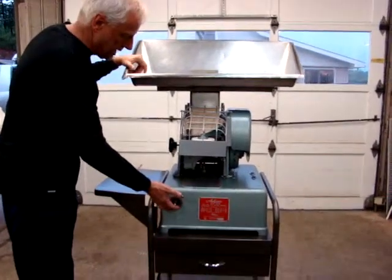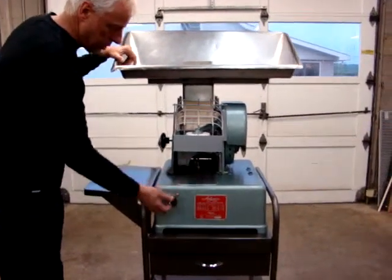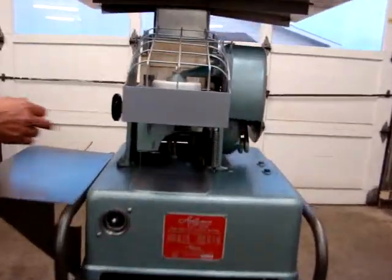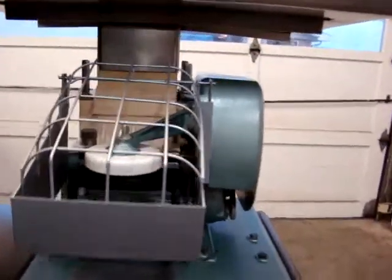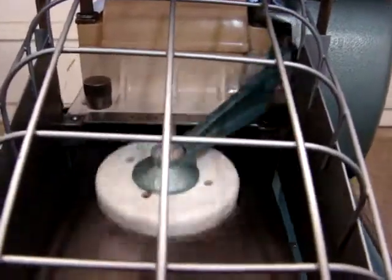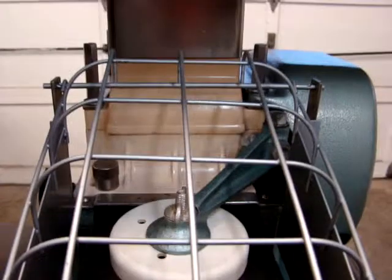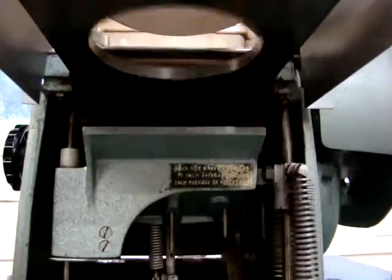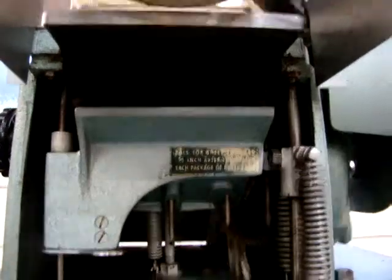We're going to turn it on right now and you're going to see it stamp. You would put your tray under here to catch your patties. You can see it stamp — very smooth precision machine. All the throats and all the heads are in great condition. Down under here you can see the paper feed, the automatic paper feed that puts the paper underneath where the patty goes.